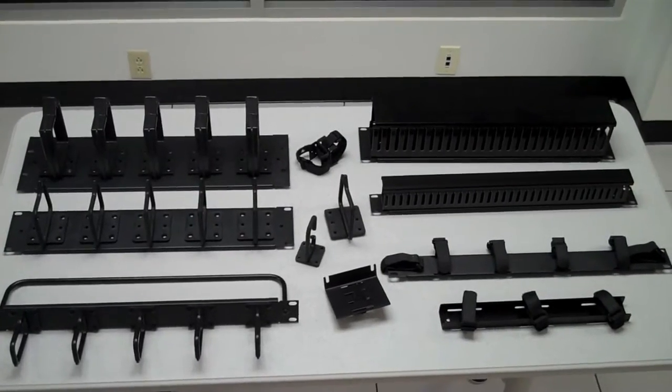Hi, I'm Josh Taylor, Product Manager with Cable Express Cables, and it's time for Cable Talk. Today we're going to talk about cable management.